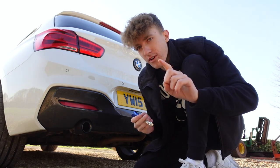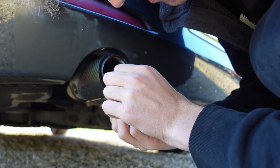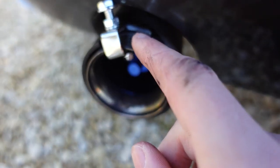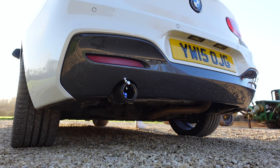Let's screw this on — this should sound nutty. So this is the exhaust, you put it in like this. After about ten minutes I think it is on securely. We had to do it this way because the exhaust was too thick to wrap around, so we've hooked it onto this thinner bit. There it is — the whistle that should be making insane turbo noises. Let's give this a start up and see what it sounds like.